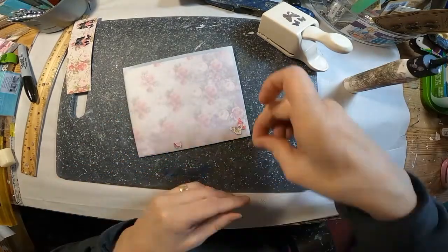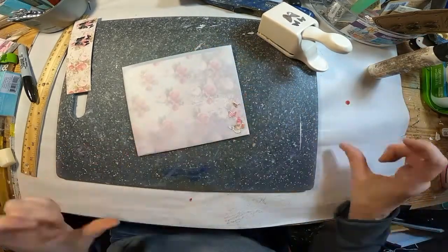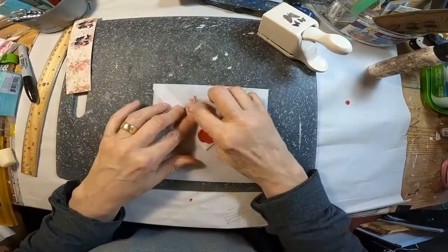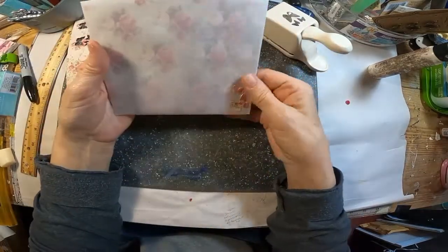So this little embellishment here was simply covering up a mistake, and I like the way it looks. So I'm going to flip the envelope over and do it on the opposite side as well. And that completes decoration number one.